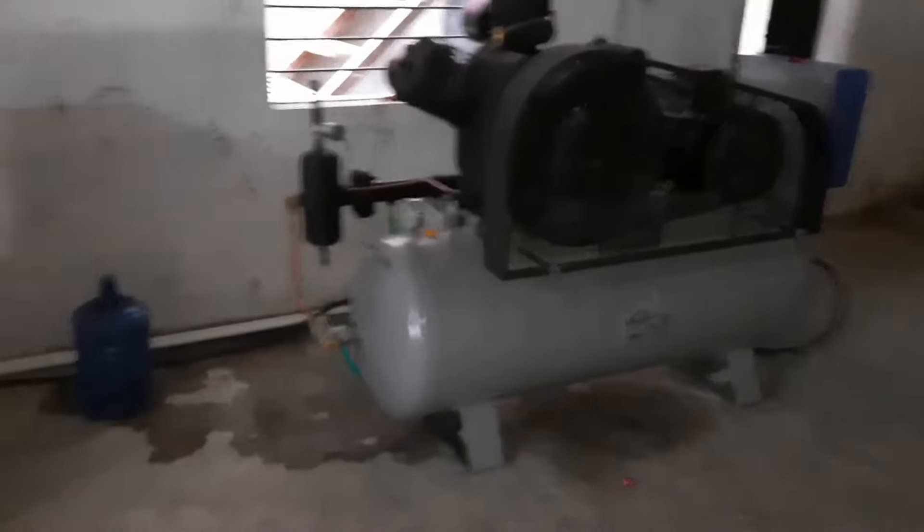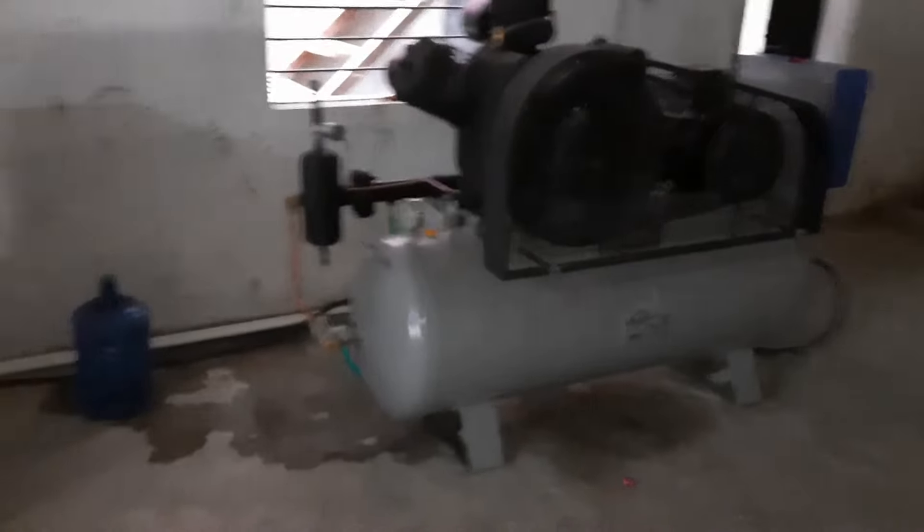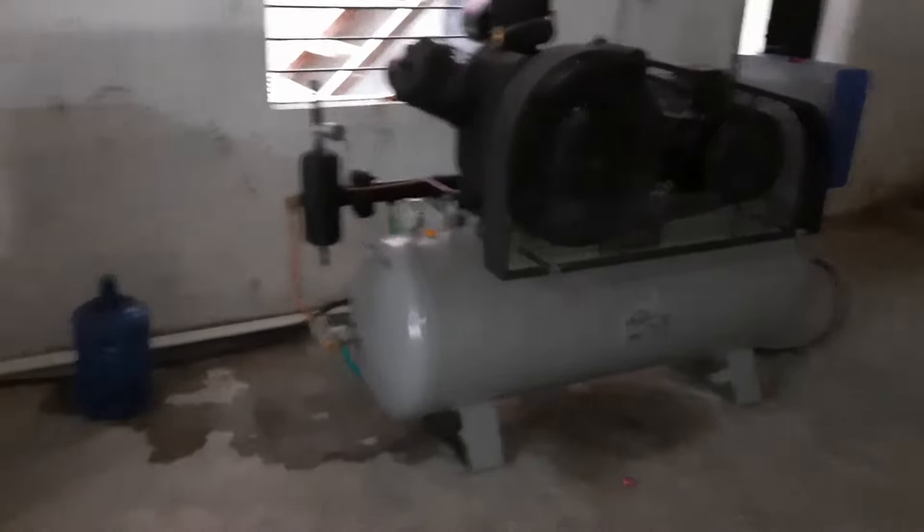For this machine, we need a chiller. You can see there is a chiller here, which works to keep the mold and machine cool. And this is a high pressure compressor — you can see this high pressure compressor, in which compressed air is built up and passed into the machine. The cylinder of the machine then blows the bottle. This is a 20 HP compressor and you need a total power connection for it.